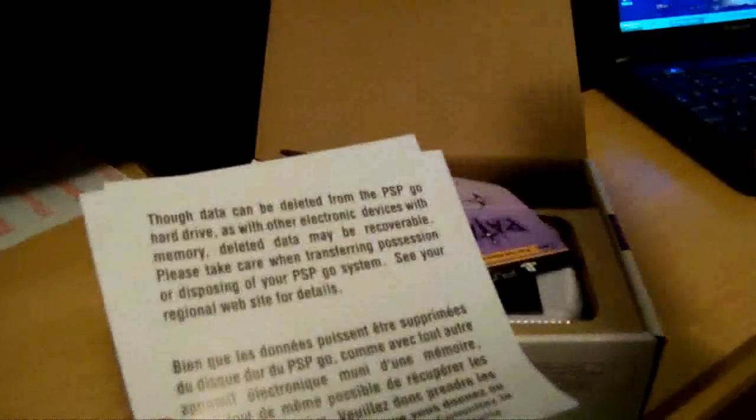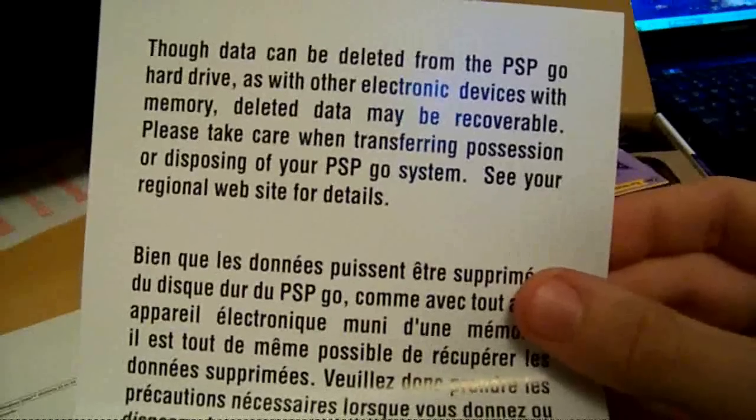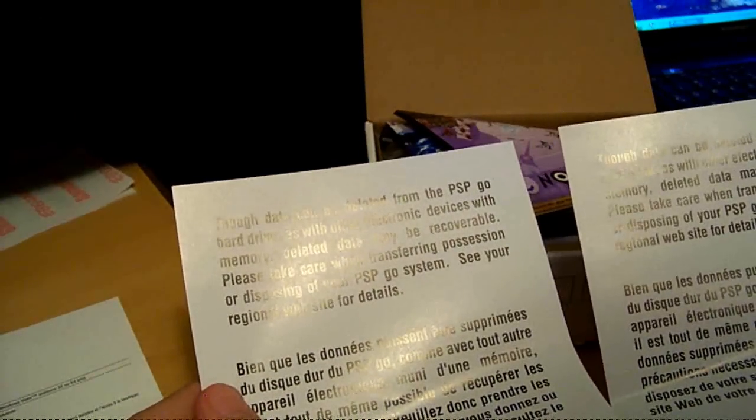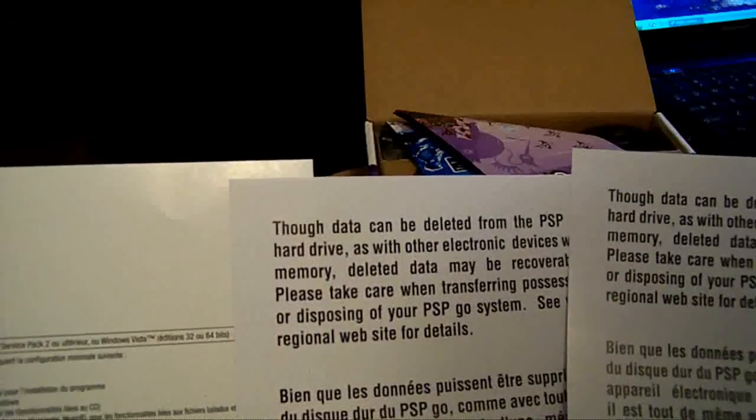It seems to be in French for some reason. Why is there two of these? I got two of these exact same things and one of them in French. Honestly, I think they're retarded. Sony, you screwed up my PSP.